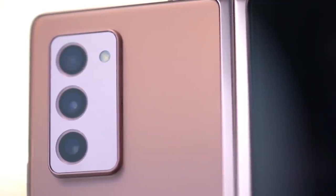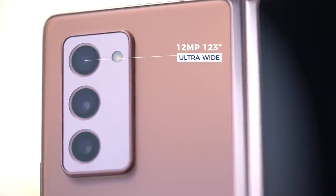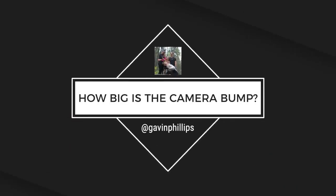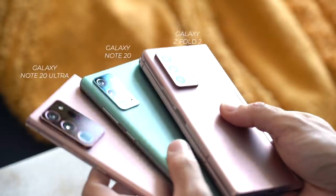The Galaxy Z Fold 2 has three rear cameras: a 12-megapixel ultra-wide with a 123-degree field of view, a 12-megapixel wide-angle camera — the same as on the S20 and S20+ — and a 12-megapixel telephoto with 2x optical zoom. The camera bump is bigger than on the Note 20 but not as monstrous as on the Ultra. Camera comparisons will have to wait for the full review.